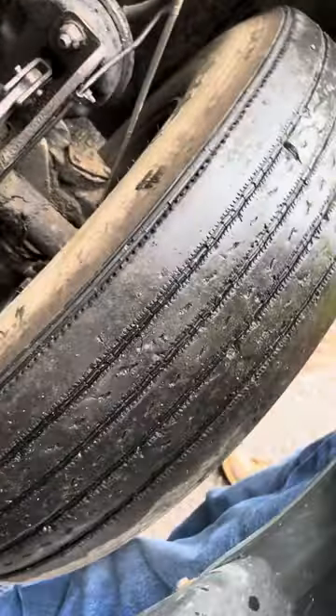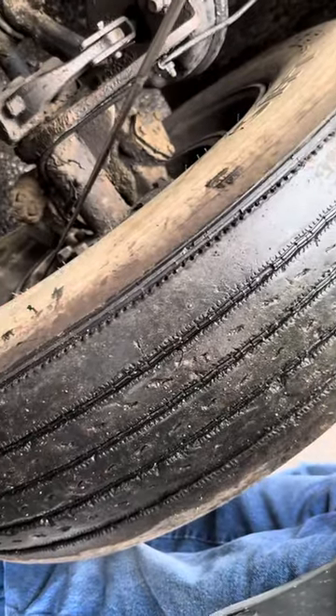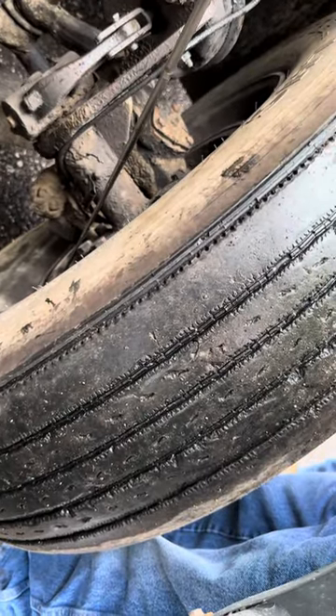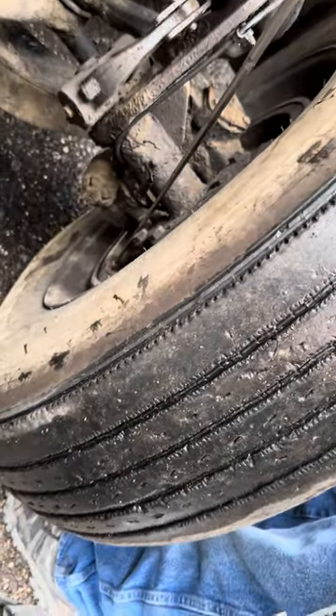Brake drum is secured, not cracked or broken. Brake lining is secured, not cracked or broken, not worn dangerously thin, and free of oil, grease, and debris.